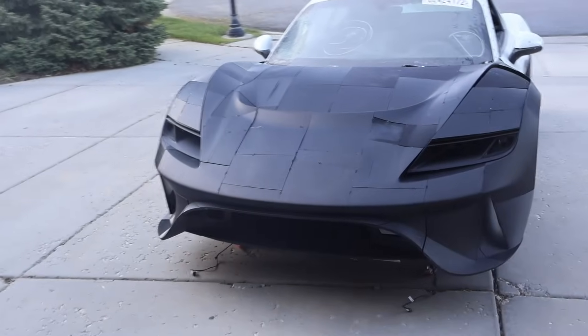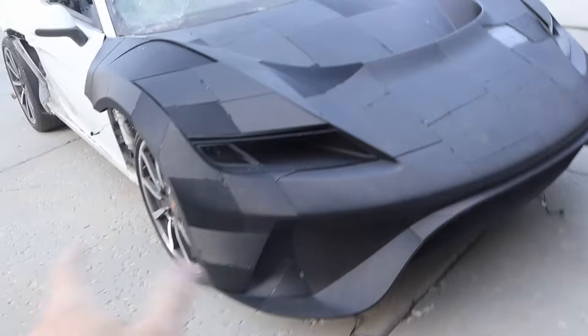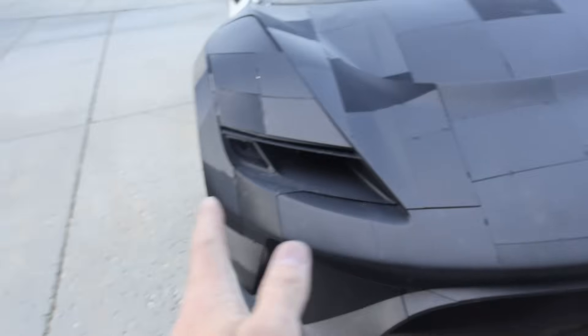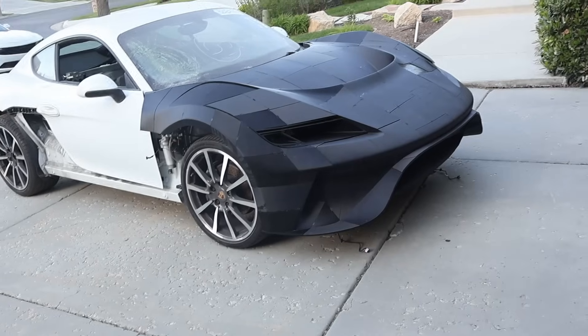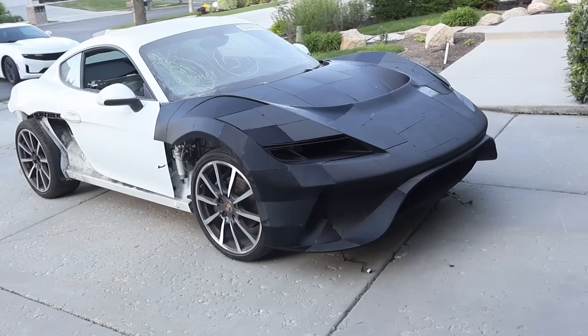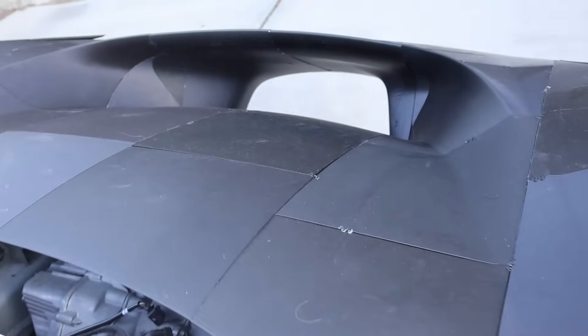Yeah, I think it looks pretty sharp. This is meant to be wider than the original — we're going to have wider wheels, probably 2 or 3 inches wider. That'll help with traction. I think it looks really good. As mentioned, we're going to have side skirts with air deflectors in the back, and a front lip that's currently printing. The windshield cowling and windshield wipers are going here.